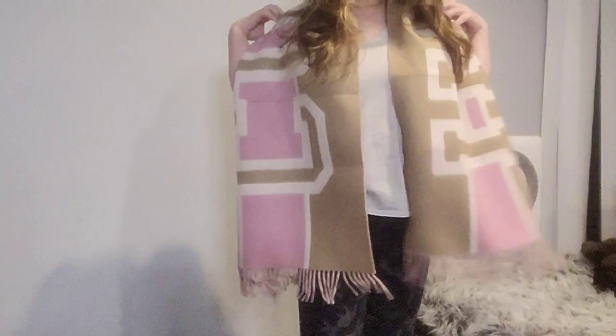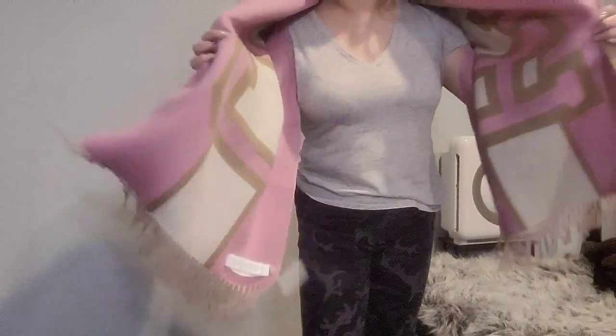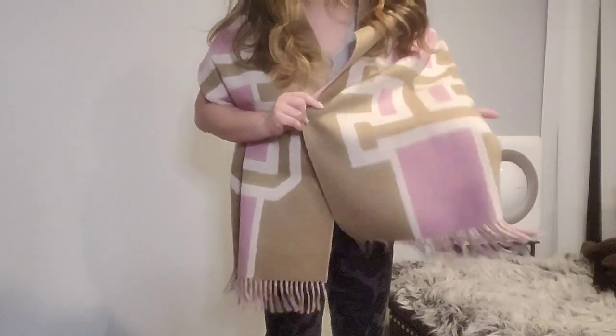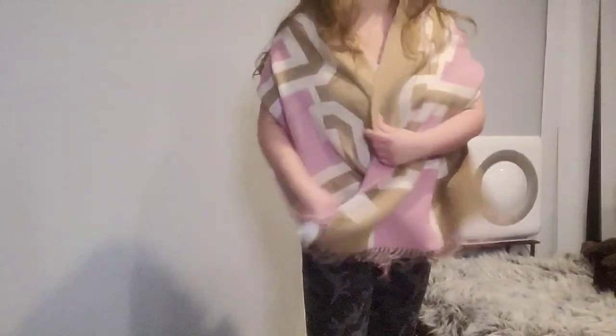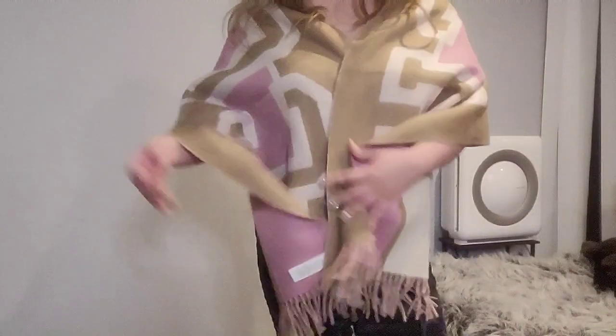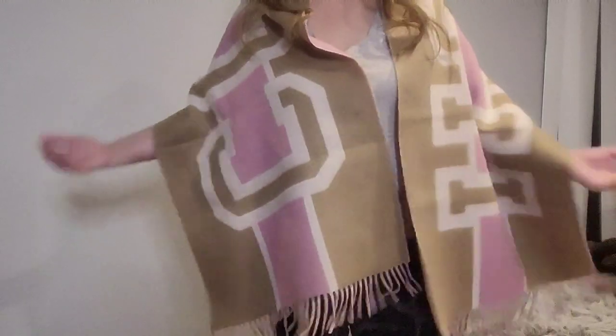This is very large, definitely oversized, so it's also something you can use as a shawl. It's very, very large — you can also do it reversible. I think this is really cute. You could use it on a plane or in the office if you were chilly, or bunch it up and wear it as a scarf, but it is very large.